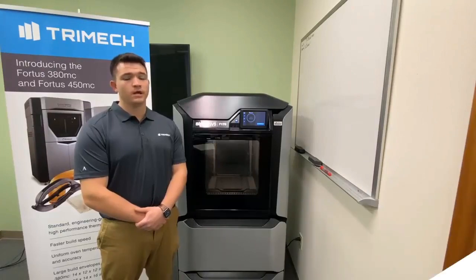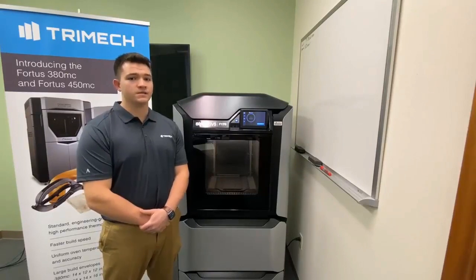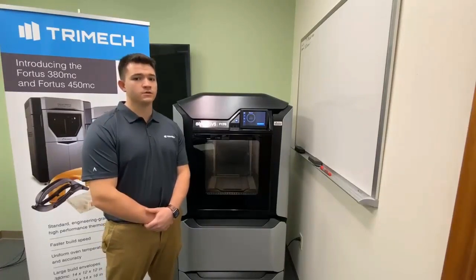Hi, my name is Ben Sparman and I'm a 3D Printing Application Engineer here at TriMac. Today I want to talk to you a little bit about how to calibrate tips on a Stratasys F123 series printer.